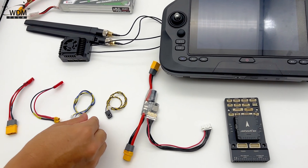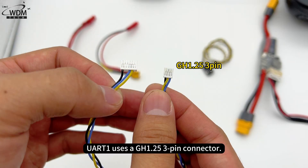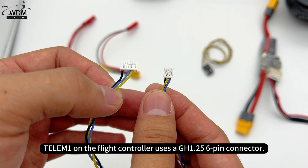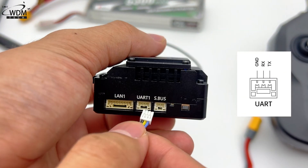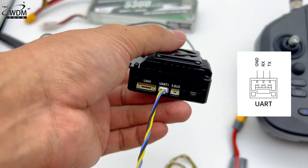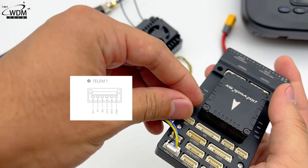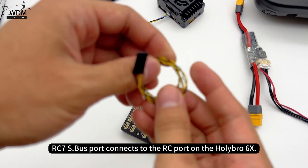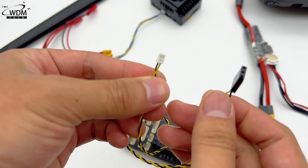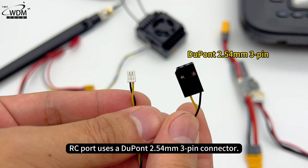For wiring: the RC7 Receiver UART1 port connects to the Telemetry 1 port on the Holybro 6X Flight Controller. The UART1 port uses a GH1.25 3-pin connector, while Telemetry 1 on the flight controller uses a GH1.25 6-pin connector. The S.Bus cable connects to the RC port on the Holybro 6X. The S.Bus connector uses a GH1.25 2-pin connector, and the RC port uses a DuPont 2.54mm 3-pin connector.